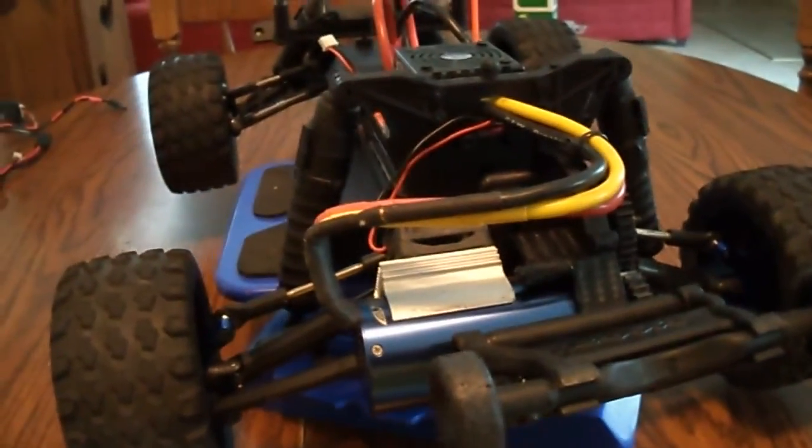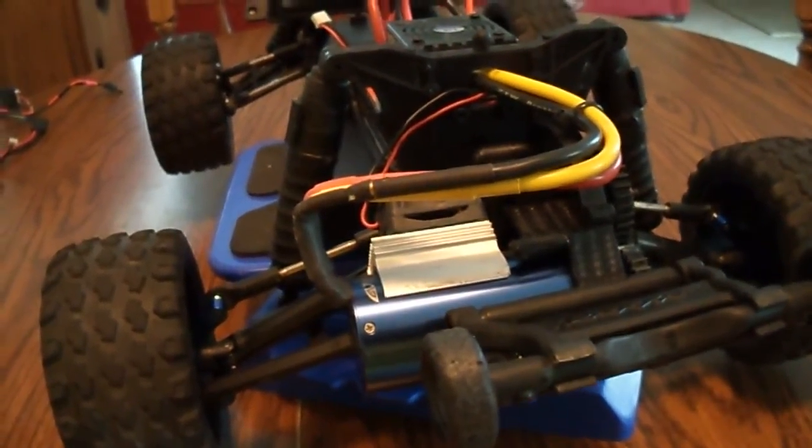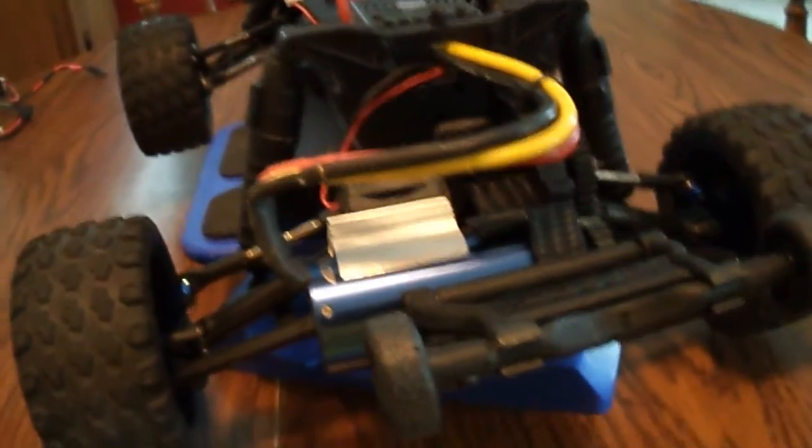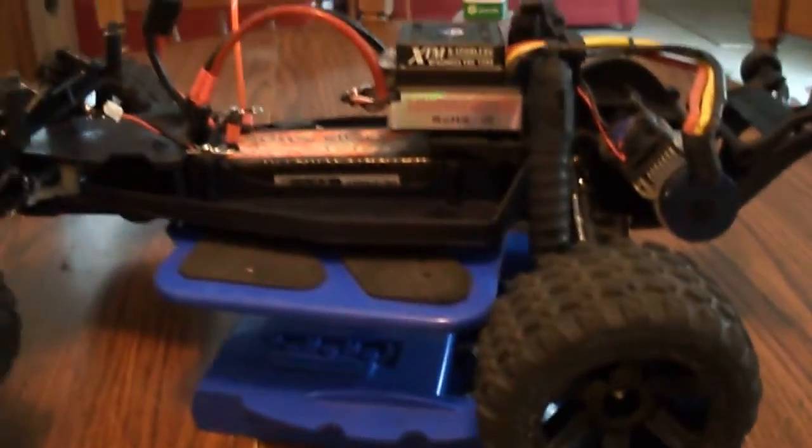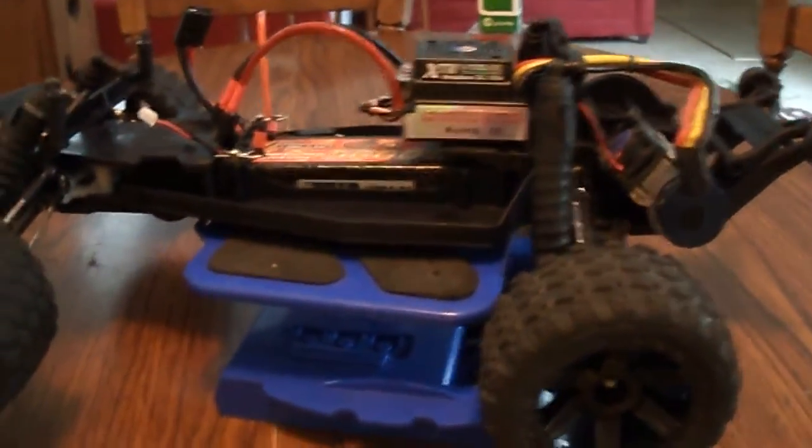So if someone's got one laying around, holler at me. I'll send you a money order, however you want to do it — we'll work something out. Like I said, I don't want to spend a whole hell of a lot of money on this truck because it just gets bashed around.